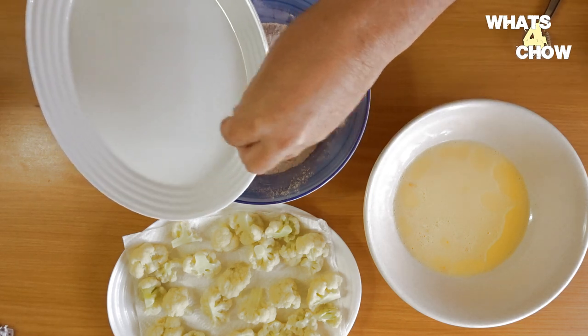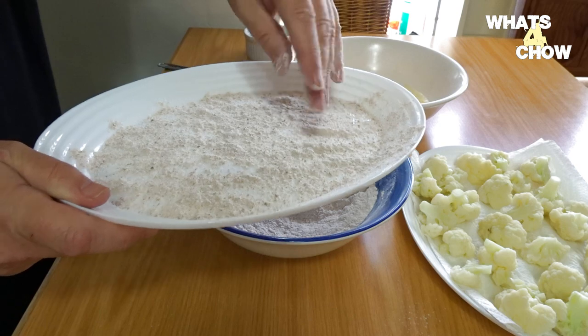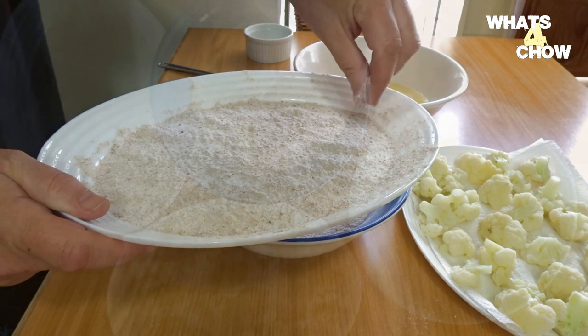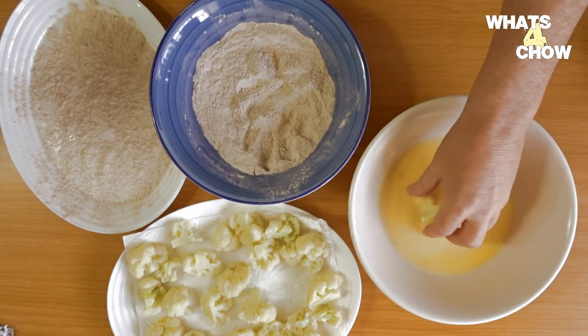Sprinkle an even layer of the herb and spice blend onto a large platter. This is where the coated cauliflower will rest until it is fried, and the layer of seasoned flour prevents the coated cauliflower from sticking to the platter and damaging the coating.